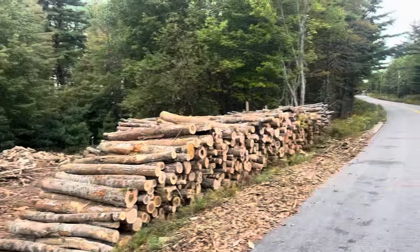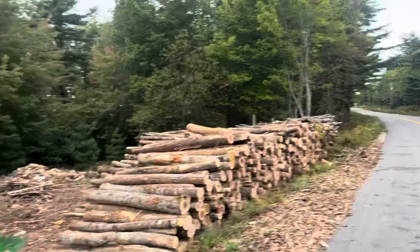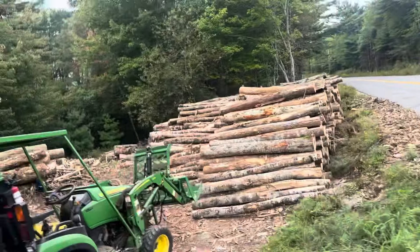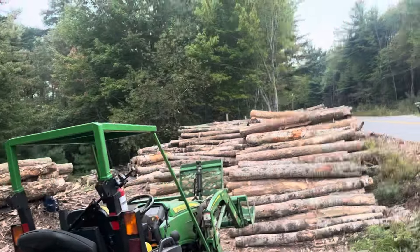This looks a lot more promising. There's just a little over 50 cords here right now in two nice big piles. So it's time for me to get this processed.